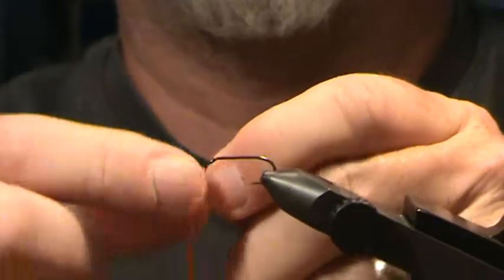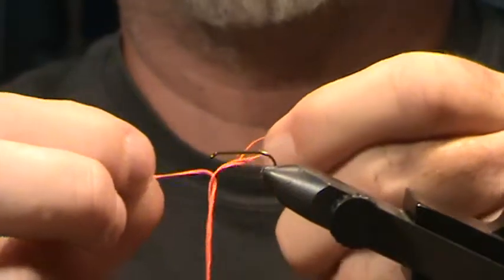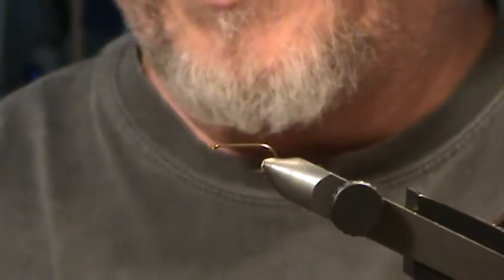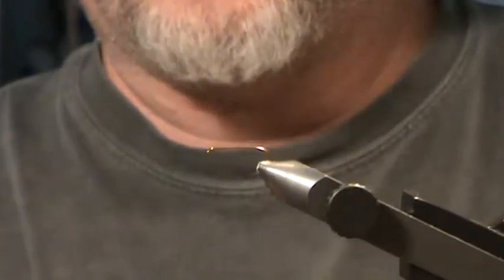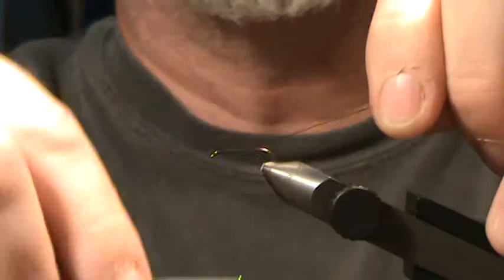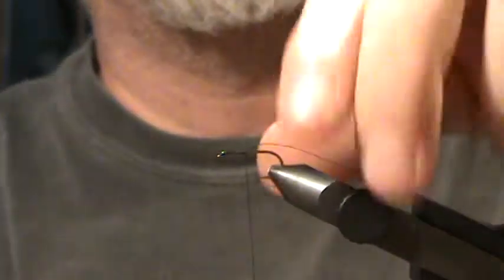The embroidery floss I'll be using is a six-strand, and you want to break that into two strands so you can get three flies out of each cut. Depending on the length of hook you use, make sure you cut enough floss so you don't run out during the tie. The thread I'm going to use is a Uni-Thread 70 denier — that's a little thicker and stronger. You'll find when you tie this that a lot of times you'll end up breaking your thread anyway, even with the thicker thread.